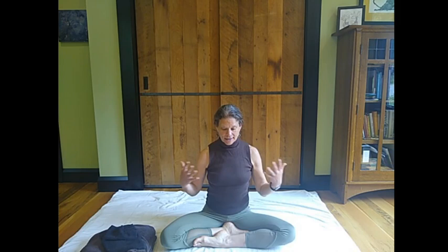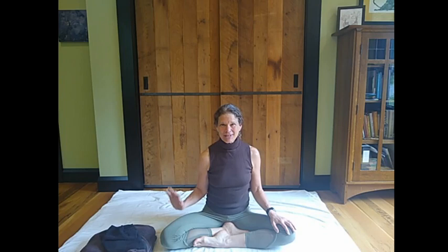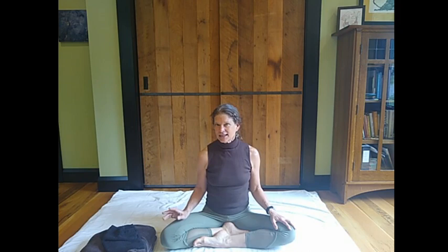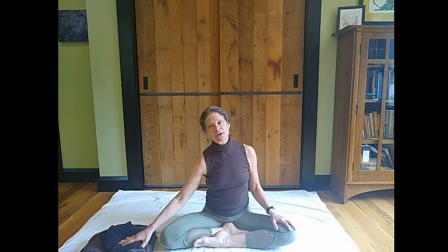Today, restorative yoga with minimal props. I'm offering a practice today that you can do as all one piece, or any small part of it can be a little restorative snack that you can have at any time you need it. With that in mind, very minimal props today that you can find anywhere — in your office, bedroom, or any space where you might want to be taking a pause during your day. Let me show you what we're going to use for props first, and then we'll get into our practice.